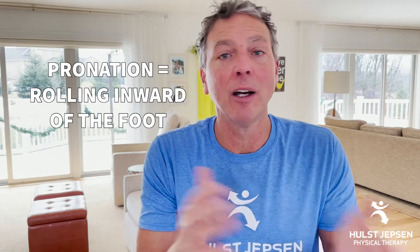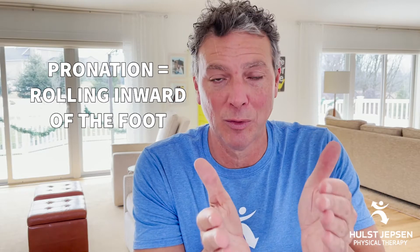So what's the best shoe for you? Are you over or under — and I'm not talking toilet paper, I'm talking pronation. Are you an overpronator, underpronator? Do you have a more neutral foot?